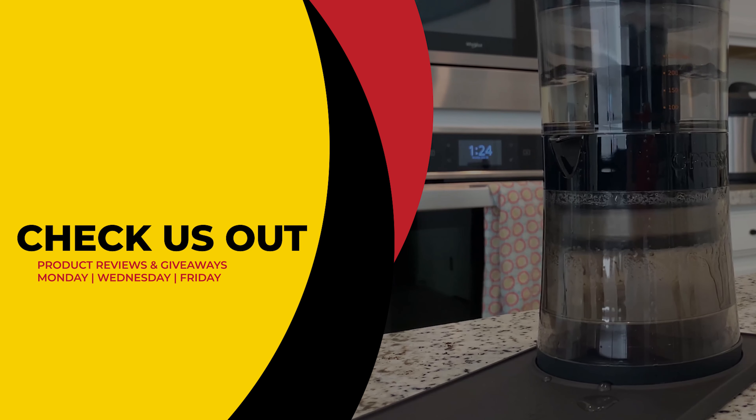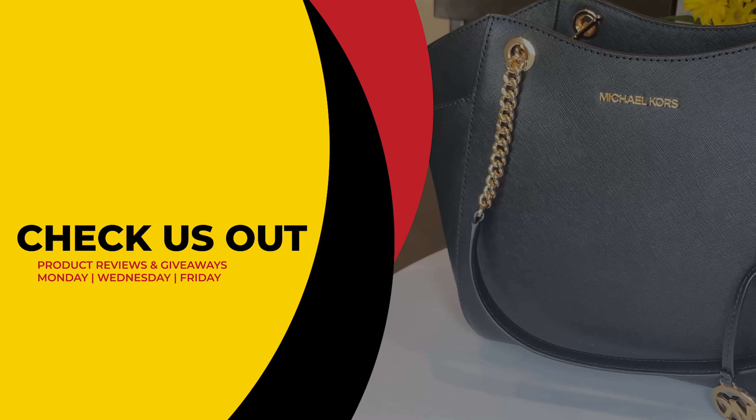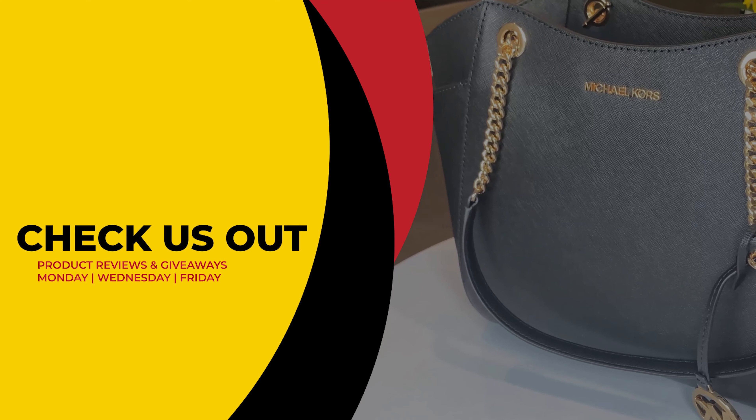This has been Review To You, where we review and give to you for free. From Matt and Gary — see you guys next time.